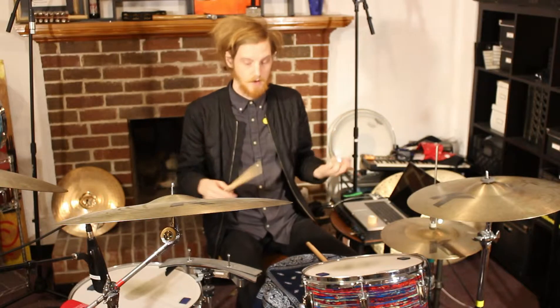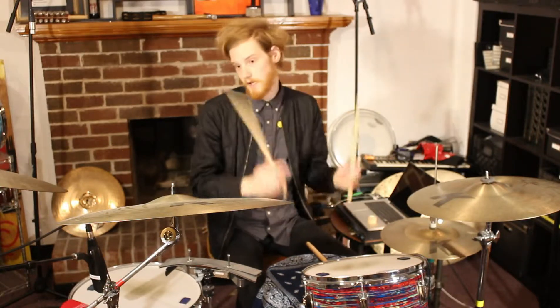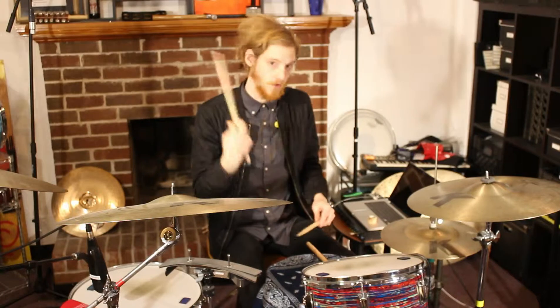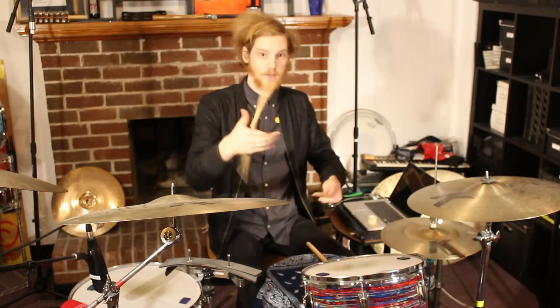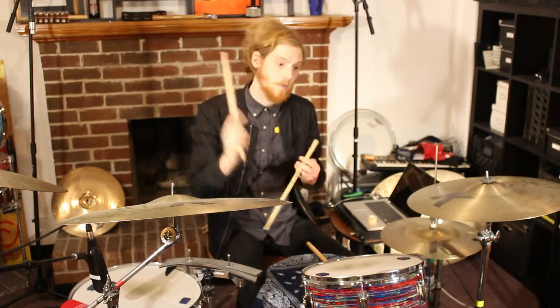Hey guys, it's Sage here, and I'm here today with a couple tips on some new stick tricks. We all want to be Travis Barker doing the twirly twirlies and the flippity flippitys, but a lot of those stick tricks are old and tired. Everybody's doing them, and you want to blow minds.